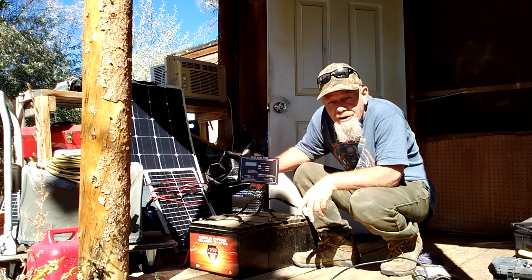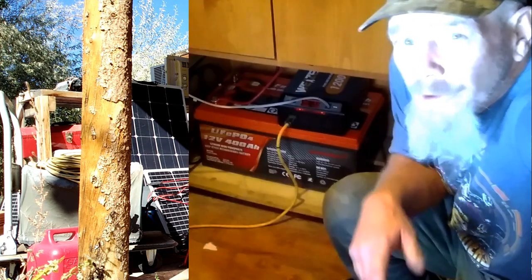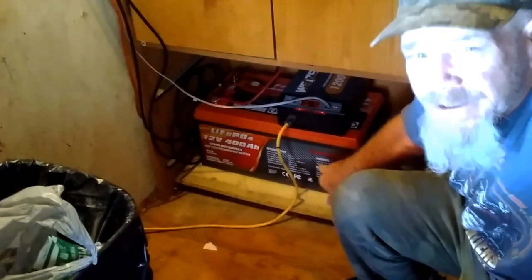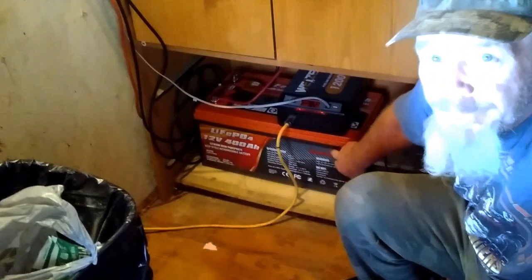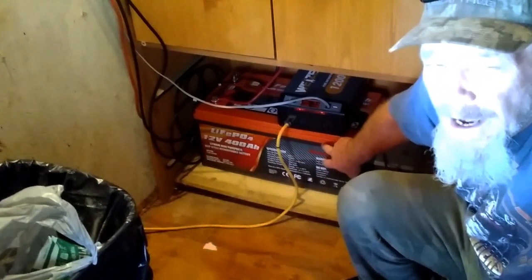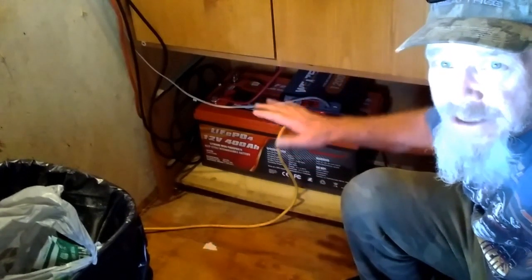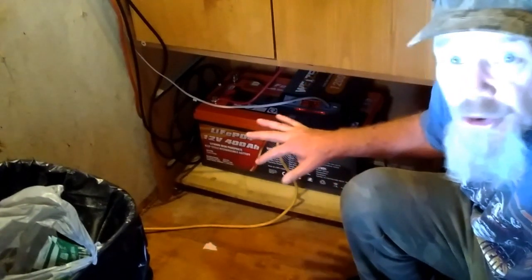Now let's go in and I'll show you what the new system looks like with the new battery, the new controller, and how I have it connected in my cabin. I'm in my bathroom — that's where I keep my main system battery. I've got it underneath this wardrobe cabinet here. This is the LiFePO4 made by EnjoyBot. It is a 400 amp hour LiFePO4 — LiFePO4 stands for lithium iron phosphate batteries. These have just come out in the last few years and a lot of us off-gridders are now switching over to these types of batteries. Unlike those sealed AGM batteries, you can use this down 100% — you can drain this all the way to empty, recharge it, and it doesn't do any damage to the batteries.